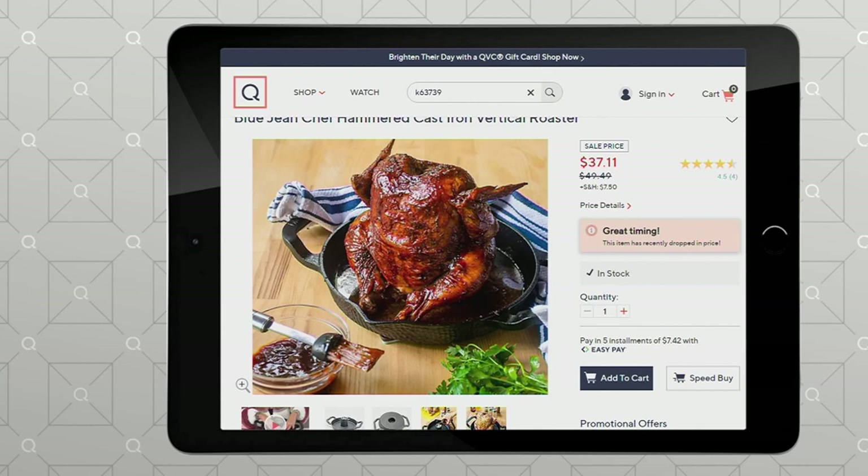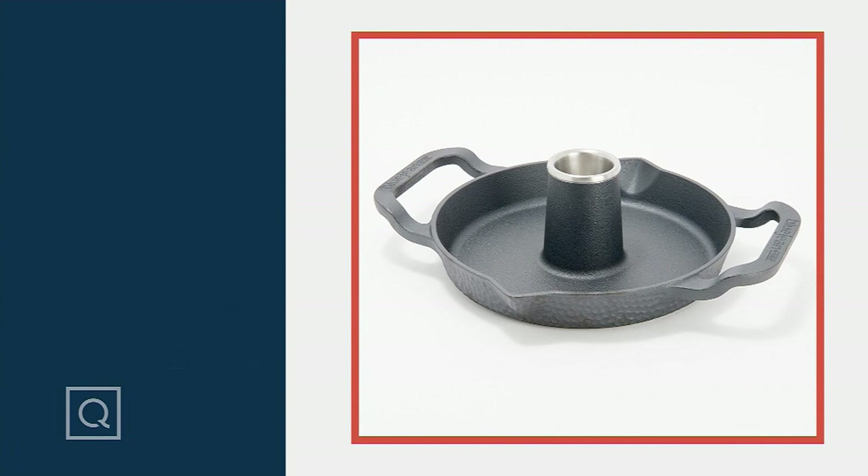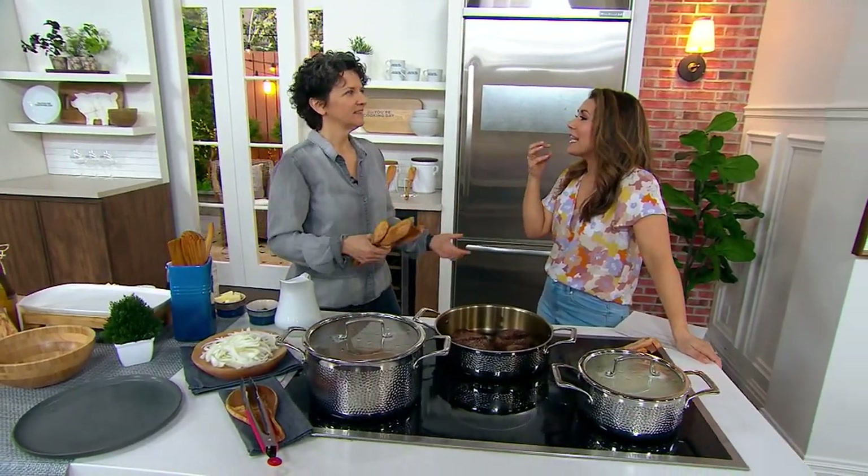I can't believe $37.11 — it comes pre-seasoned. My mom taught me how to cook. She was originally from New Orleans, and her uncle is a Cajun chef. When it comes to cooking, we just do it with cast iron and wooden spoons. It's good.